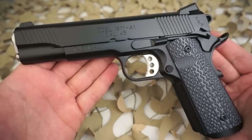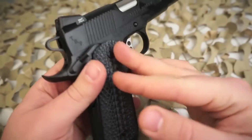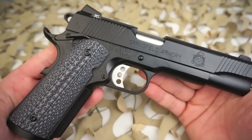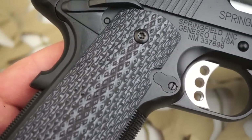So Springfield transplanted the production details to their factories in both Brazil and Illinois and began producing the same gun in a cloned version called the 1911 TRP. This gun matches the FBI version of the pistol almost exactly, with a few exceptions.